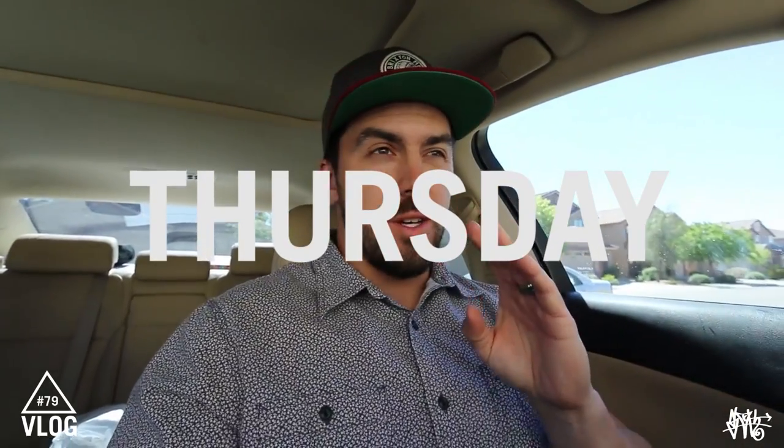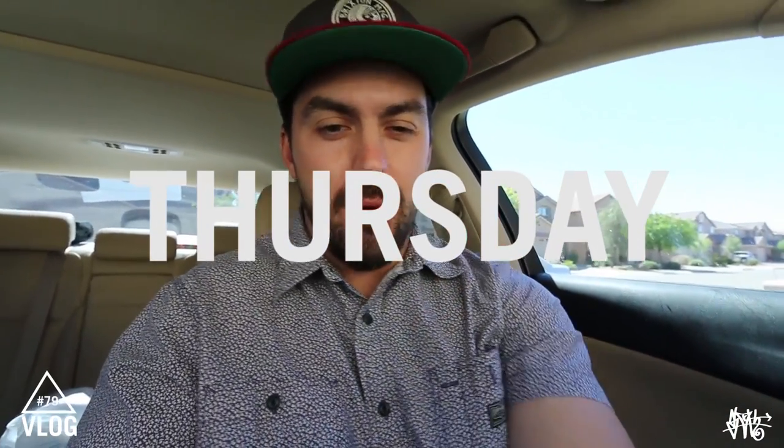What up guys! So today I am doing an art video. I actually just picked up something special that I'm going to sloth up today in today's vlog, and you gotta wait to see. But it's sick. I just picked it up from a lady off of Craigslist. It's totally random, but just wait.